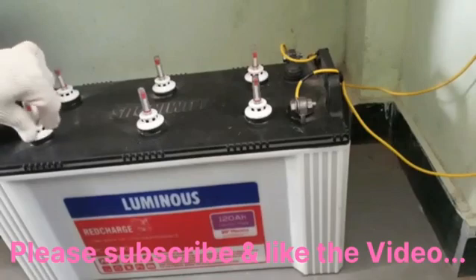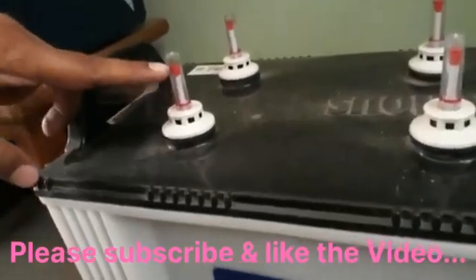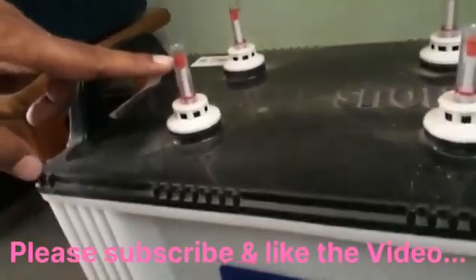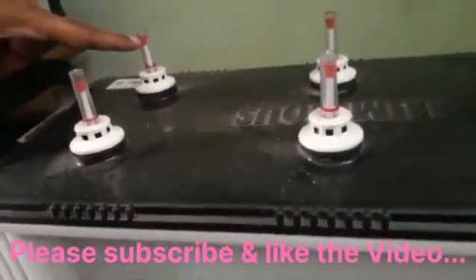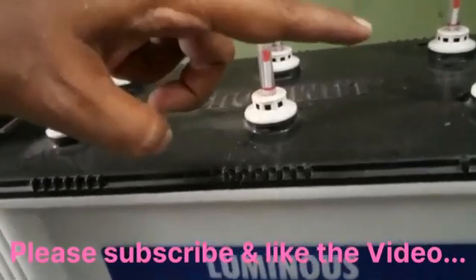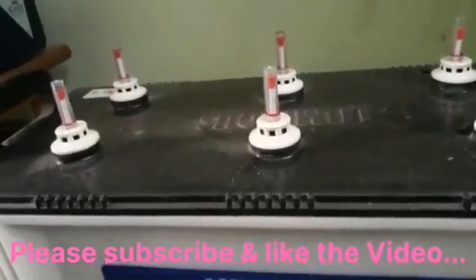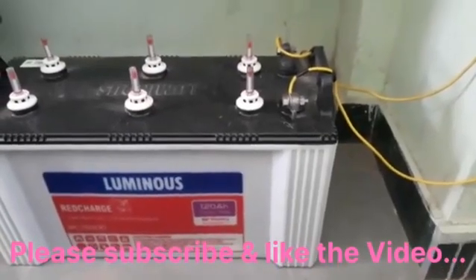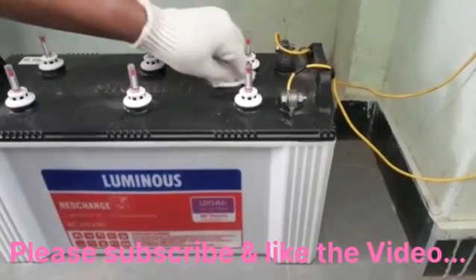All the knobs are now closed. You can see the level — the red knob indicator has come up to the green marking. The red marking is the bottom and the green marking is the top. If it is near the green marking, the level is good. It is now complete.